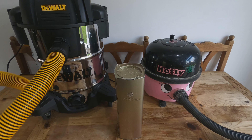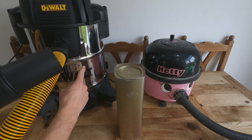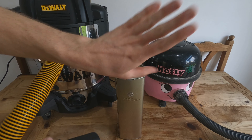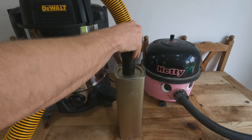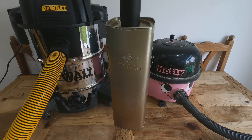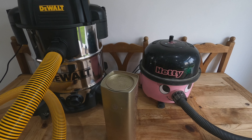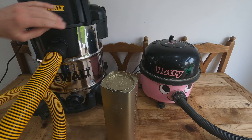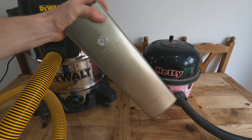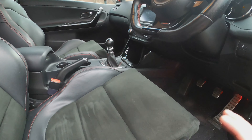One clear difference is the DeWalt is far louder than the Hetty. I was trying to demonstrate the DeWalt's suction strength with a champagne bottle — it's impressive. But the takeaway is: if you ever drop a bottle down the side of your settee, get yourself a wet vac and you can pick it up.